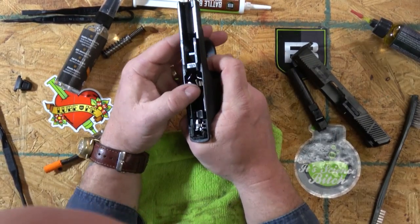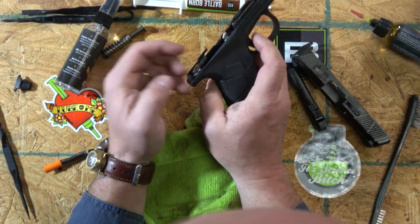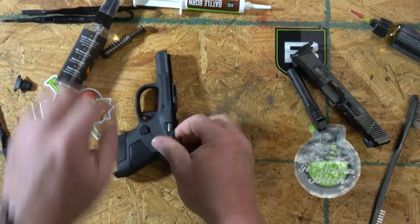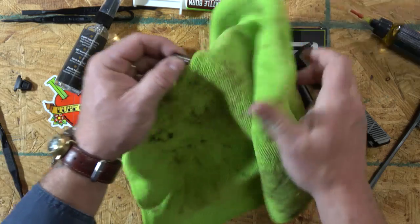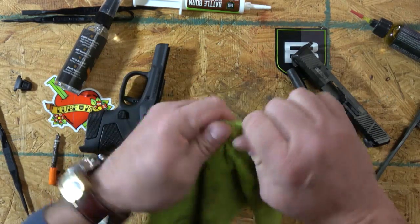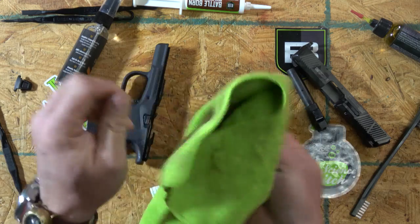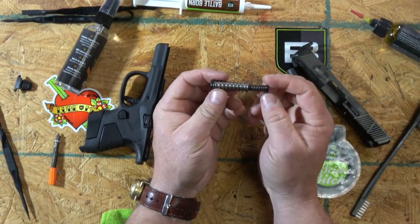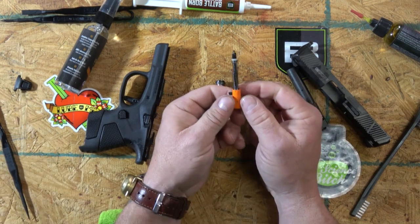I can see right exactly where the spots of oil will go on this thing — pretty standardized. The recoil spring I usually don't do much to. I certainly don't lubricate it — that's one area people keep putting oil on and they don't understand how springs work. The spring is not a bearing surface.